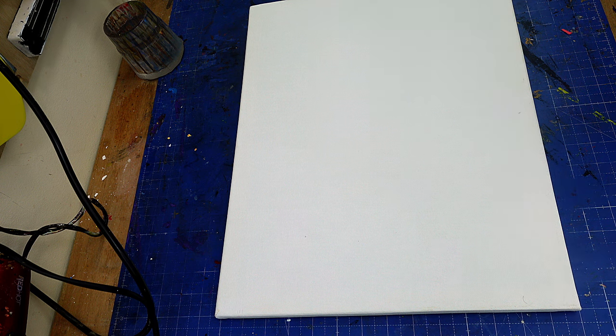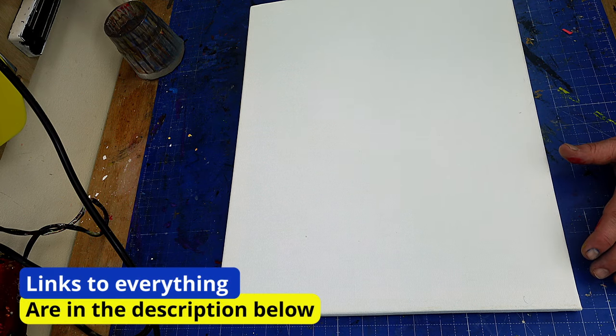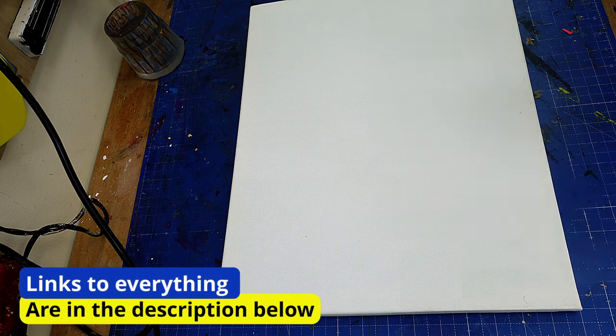I've decided to do another abstract painting. I've been watching a lot of classes on Skillshare and on YouTube. I'm suffering from a lot of anxiety at the moment and I really want to express that, and I'm going to try a layering method.